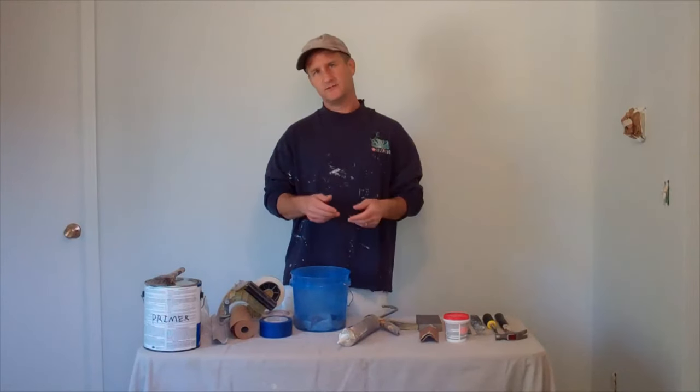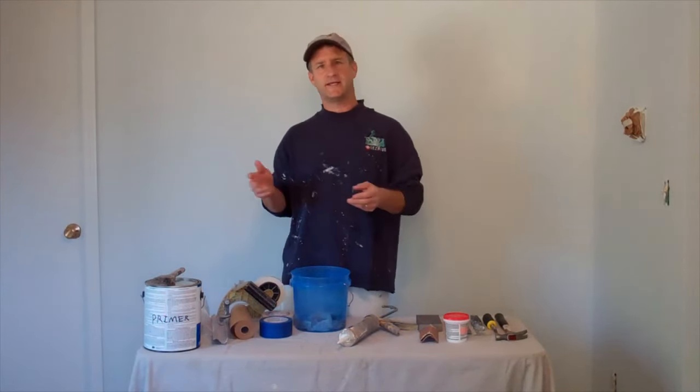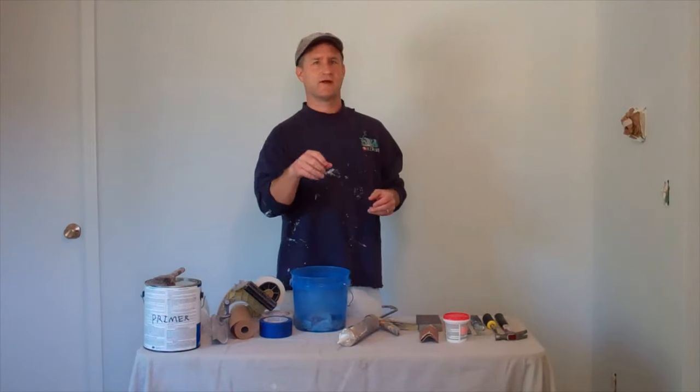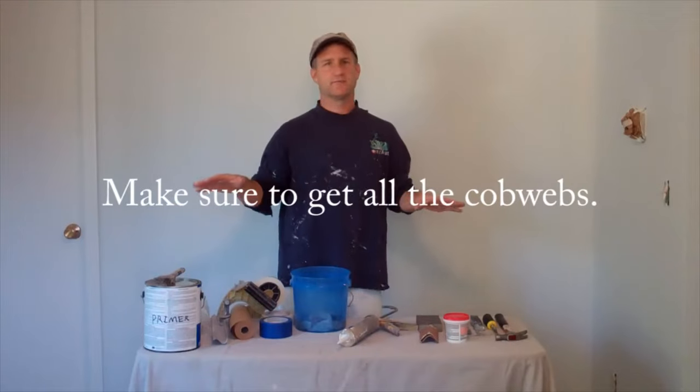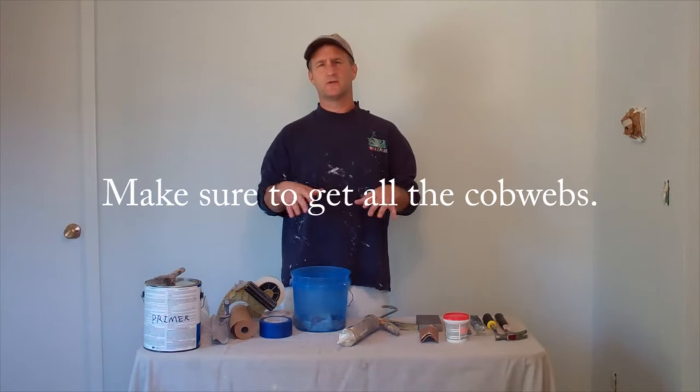Now the next thing you want to do is just give the room a quick cleaning. Take the vacuum with the brush attachment around, vacuum out the closet shelves, the windows, the baseboard, the heater. Just give everything a real quick cleaning.